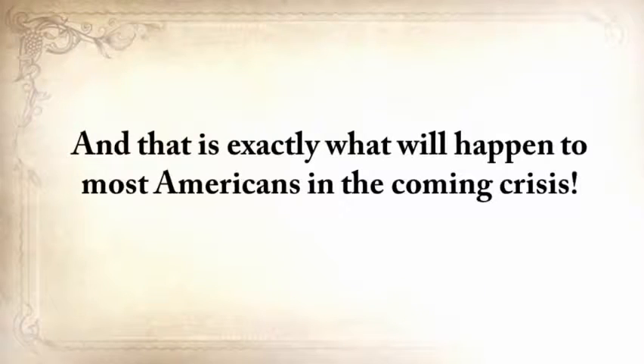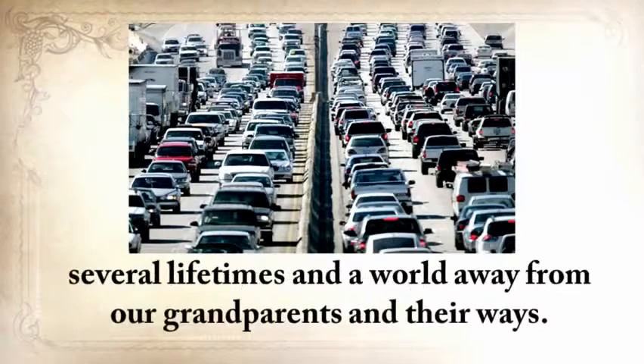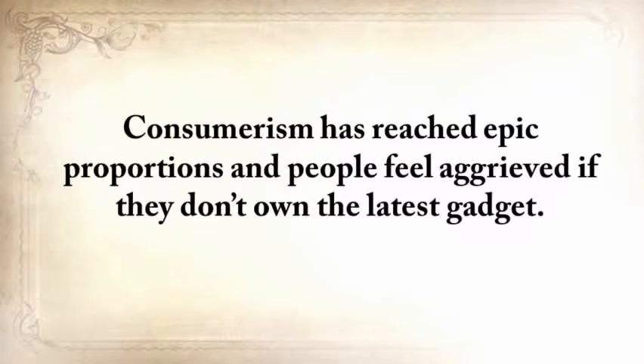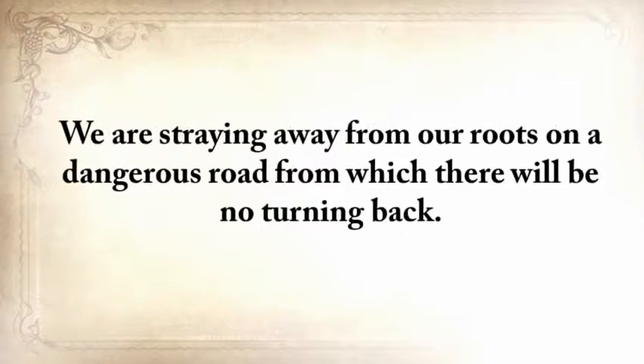That is exactly what will happen to most Americans in the coming crisis. We are human beings in the 21st century, several lifetimes and a world away from our grandparents and their ways. Have we become better at living? I think not. Consumerism has reached epic proportions, and the truth is we have never been more disconnected from life, from the world, from the soil, from the trees, and from our own souls. We're straying away from our roots on a dangerous road from which there will be no turning back.